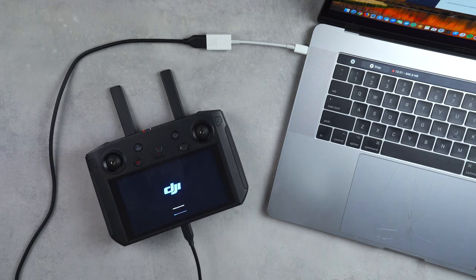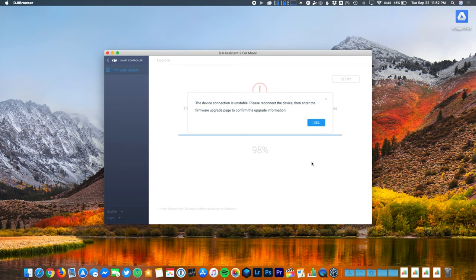Once the three-step process finishes, the remote will go through a series of reboots showing a blue DJI logo with a status bar underneath. You'll also get a warning on the screen of your computer saying the connection has been lost, but don't worry — it won't mess up the update in any way. The controller will continue on with the process.